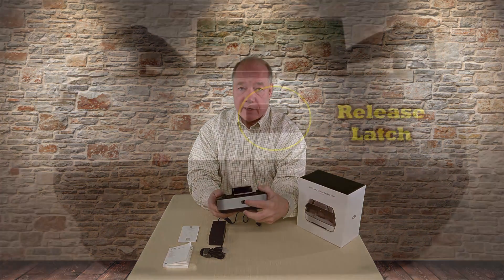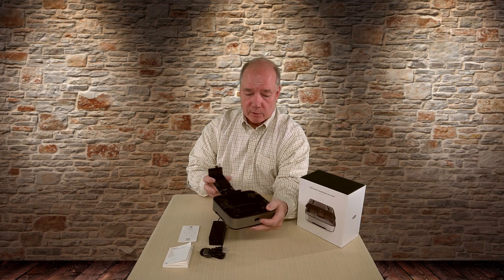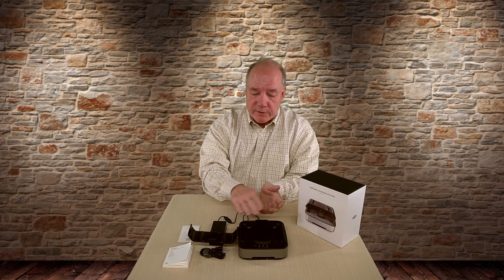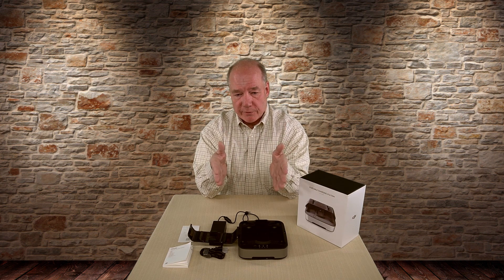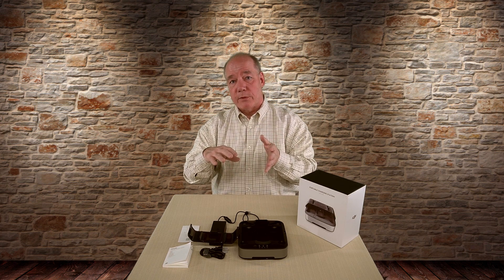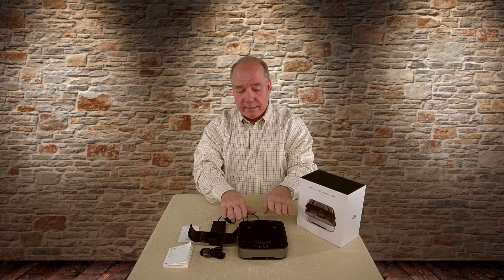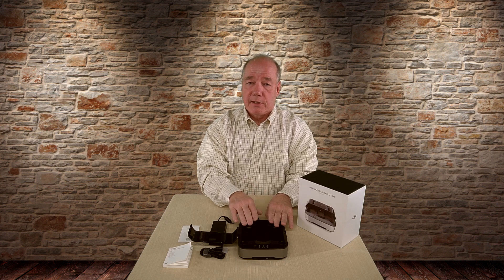On one side there's a latch — pull it and it pops the top piece open, giving you access to the internals. Inside there's room for two batteries and the Spark itself. When you put batteries in, the charger looks at both and decides which battery needs the least amount of charge and charges that one first — whichever is closest to full — because you want to get a charged battery out of there as quickly as possible, then it moves on to the next one.